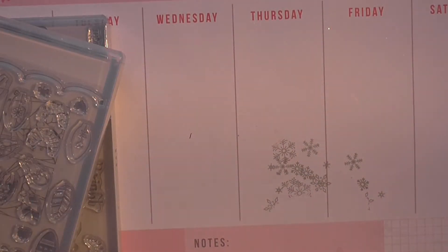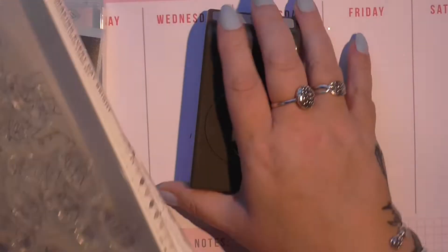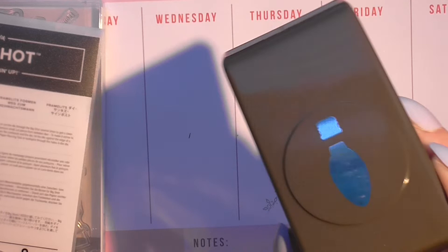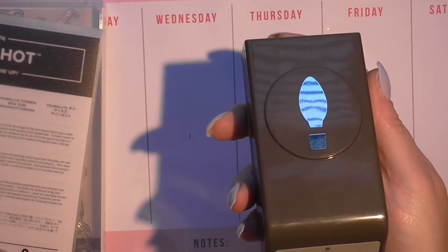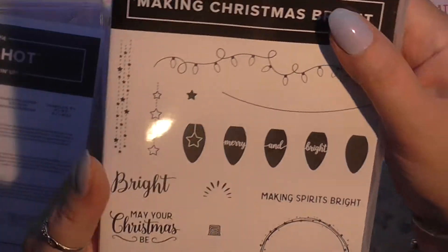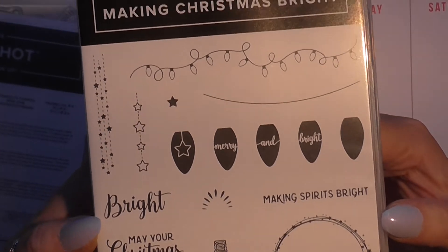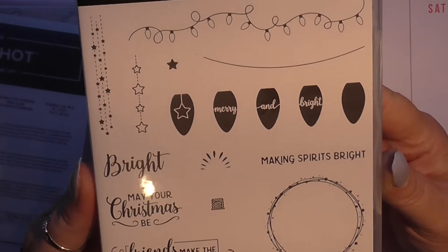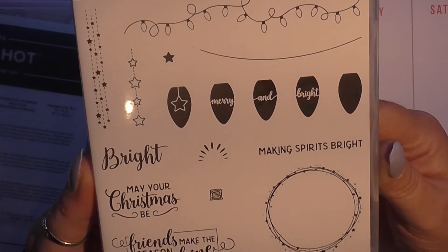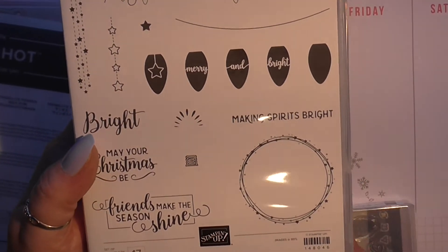Then I got this set — you can see the punch. It's supposed to be a light bulb if you hold it that way up, but if you turn it the other way it looks like a foot or a shoe print — just the way my mind works. It coordinates with the stamp set called Making Christmas Bright. It's photopolymer and the sentiments include: 'May your Christmas be bright,' 'Make the seasons shine,' 'Merry and bright,' and more. So that's that set.